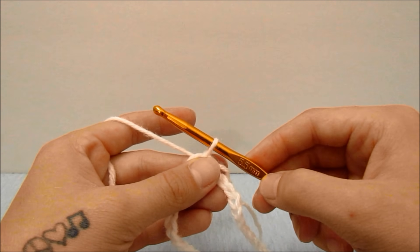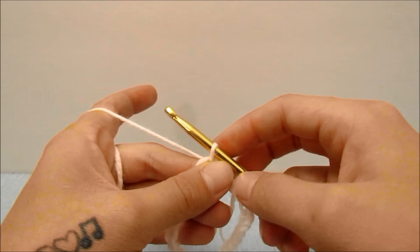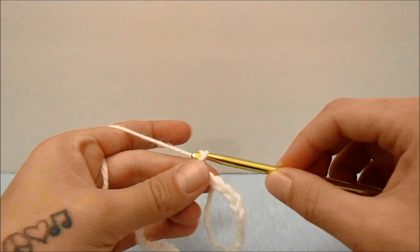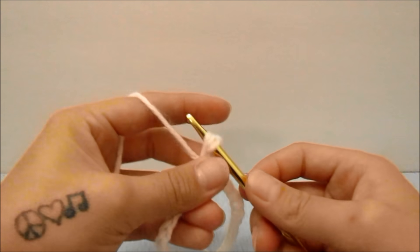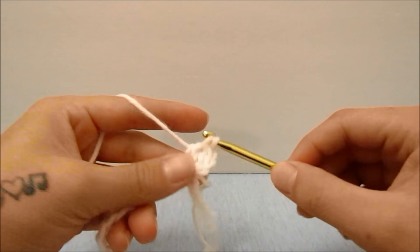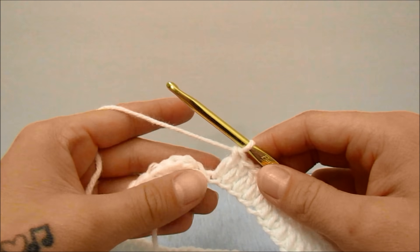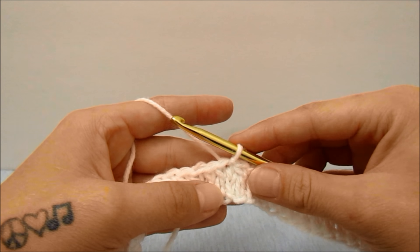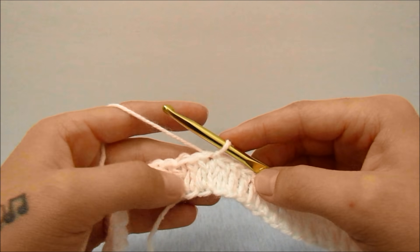For the next row I am switching from the 5.5 millimeter hook to the 5 millimeter hook. If you did not need to use the bigger hook for the beginning chain, you will not need to do that. We are going to start with a chain two, which does not count as a stitch, and double crochet into the same stitch and into every single stitch all the way around. When you get all the way around, slip stitch into the top of the very first double crochet.